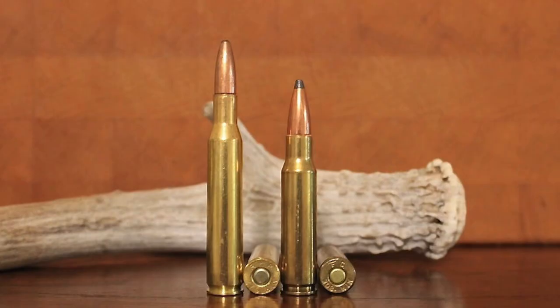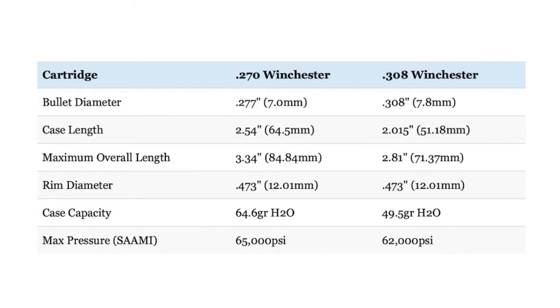For this reason, while the .270 Winchester is used in standard or long-action rifles, the .308 Winchester is the poster child for short-action rifles. Both cartridges have the same .473-inch rim diameter. However, the .308 has a slightly steeper shoulder angle of 20 degrees vs. 17.5 degrees. Even so, the .270 Winchester has significantly more case capacity due to the much longer case used by the cartridge.